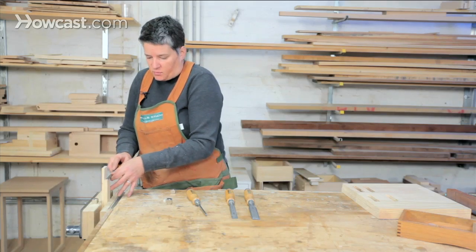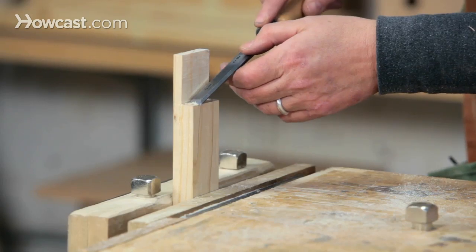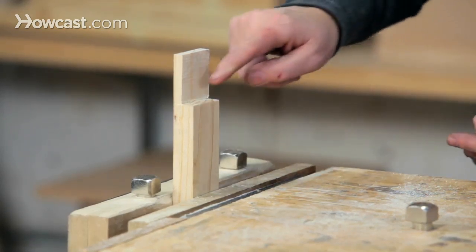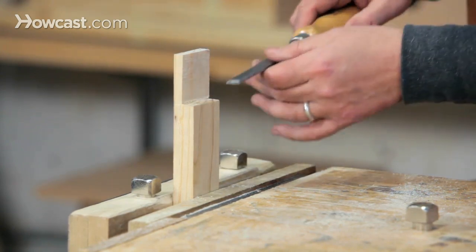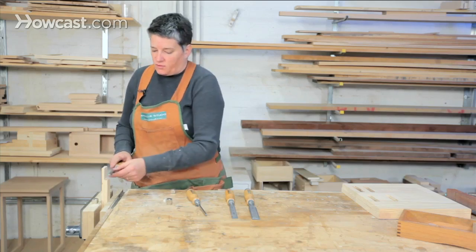One thing that happens to most beginners when you chisel is that you end up taking more wood off the back of the cut than at the front. Just be aware of this — check your work every now and then and see if you're lower on the back. It's just because when you end up over there, you're pushing down harder. So that's horizontal paring.